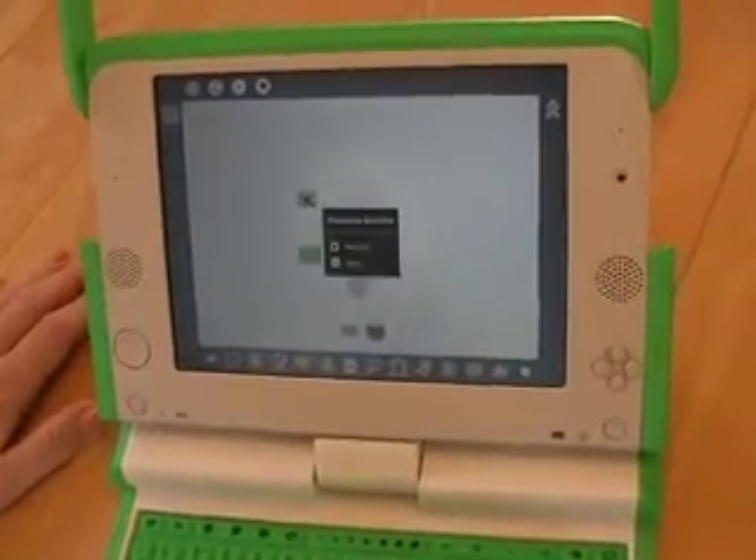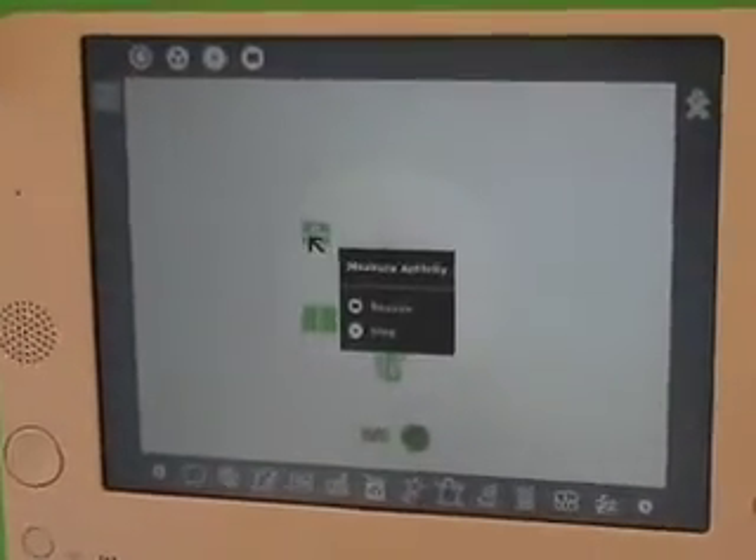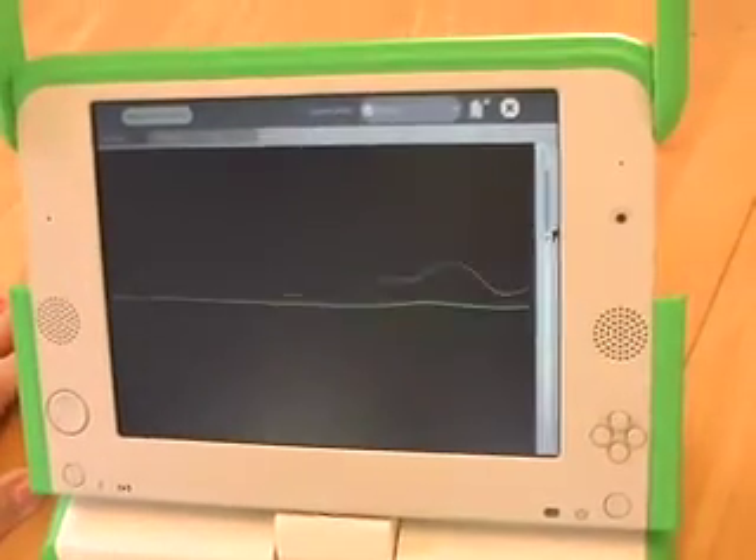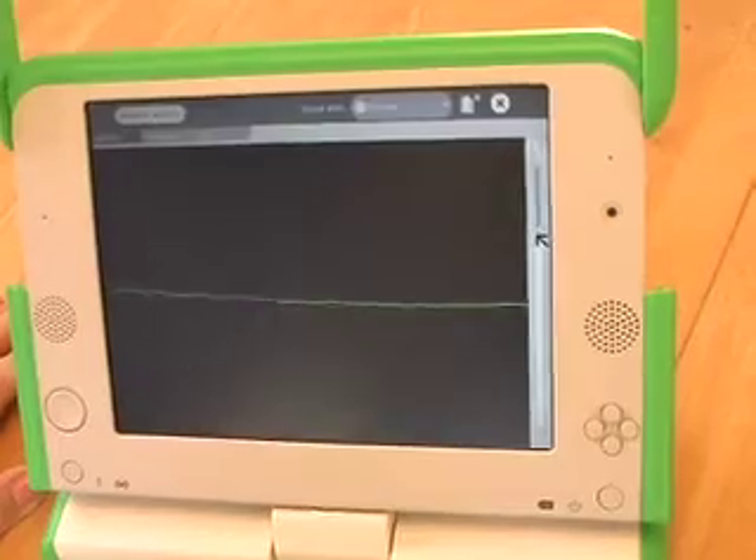Next I'd like to show you an application called Measure — this is the weirdest thing. I'm going to push a button here to bring this up. This is actually measuring our voices. I don't know why they have this in here, but you can log it and play around.